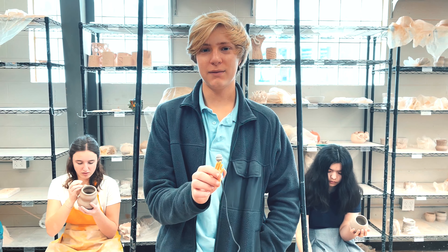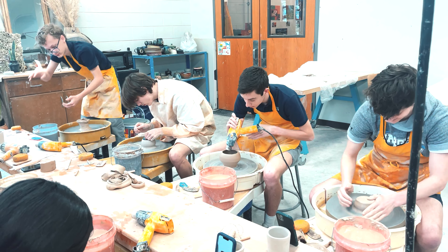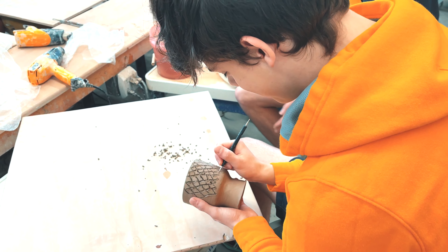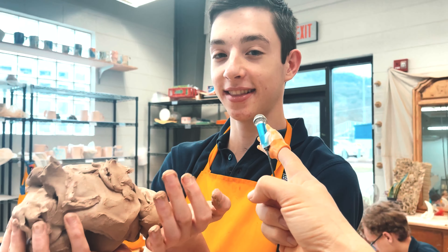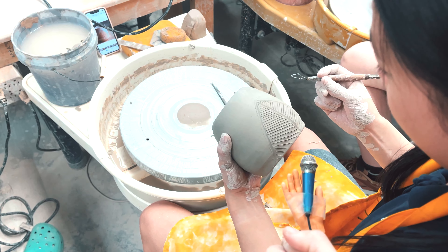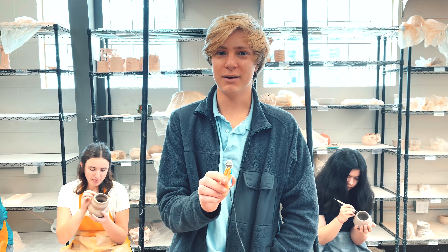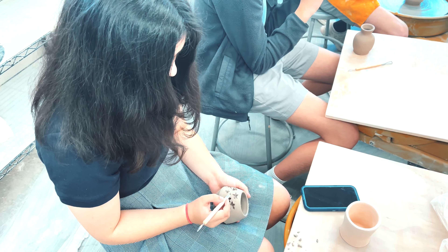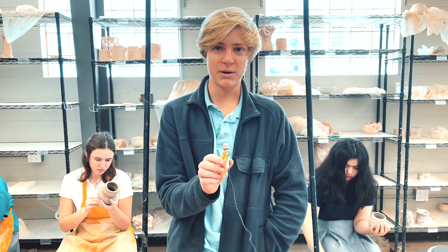Hi, my name is Hank and welcome to Ceramics One. In this class, we learned how to use the pottery wheel and hand-building functional pottery. We quickly learned how to be okay with overcoming failure because this class is super hard. We learned from a lot of trial and error, but we also have so much fun. In this class, we build cups, mugs, bowls, and sculptures and so much more.